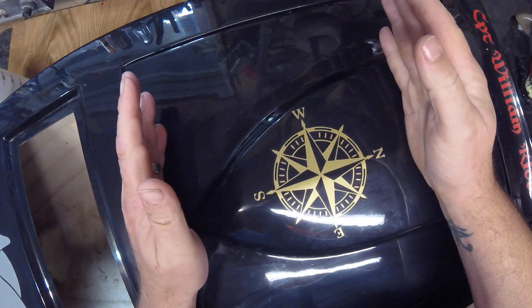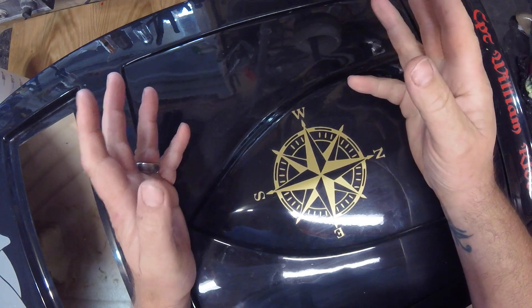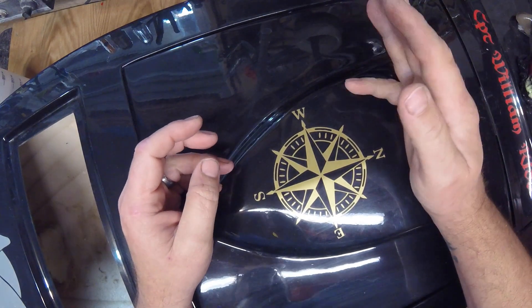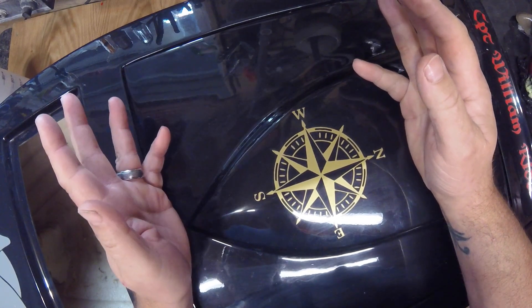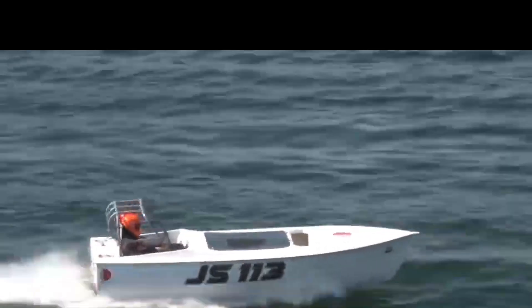This is a Jersey Skiff — it's the Ricoh Racing Jersey Skiff, and I'll put a link in the description. It's a fiberglass hull. I love skiffs. They are probably, in all honesty, one of my favorites — definitely in the top two hull designs that I like are Jersey Skiffs. They are real boats. I love skiffing.